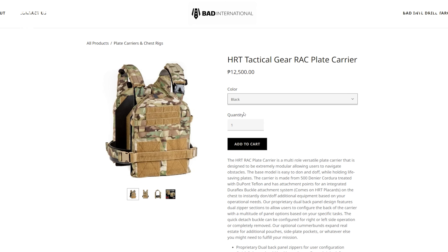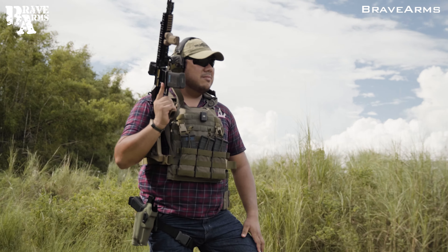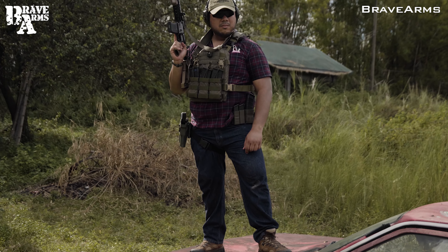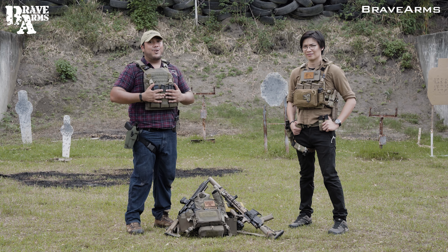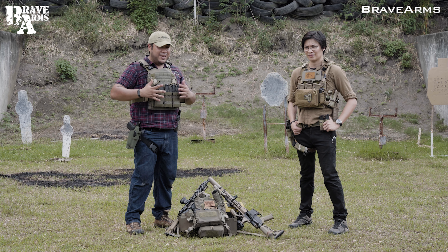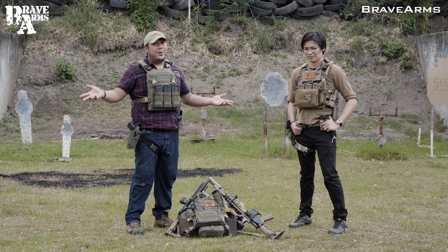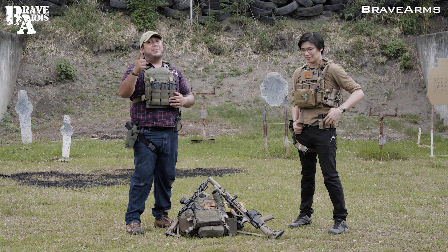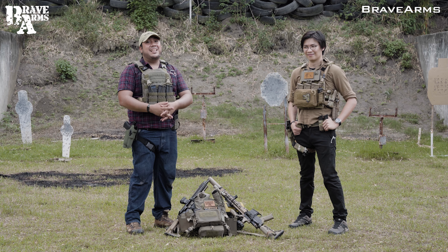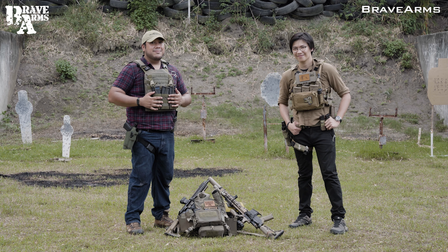If you're looking for this, check out BAD International for their assortment of colors. That pretty much wraps up the review of the HRT RAC plate carrier — we're happy with it, I have to say. Thanks for watching. If you have comments about this vest or want this vest, put it in the comments. And if there's anything you want us to review, let us know in the comment section. Stay safe, stay healthy, and we'll see you in the next video.